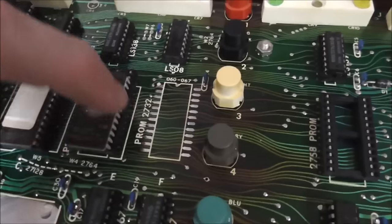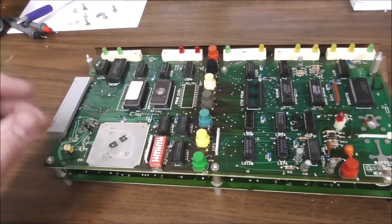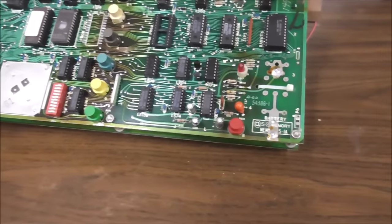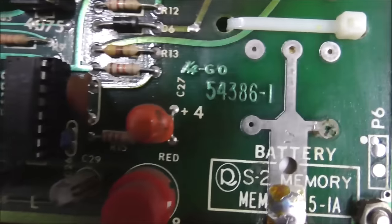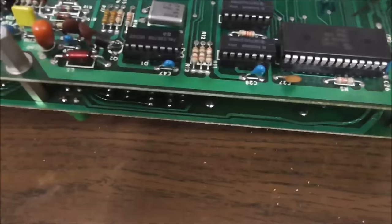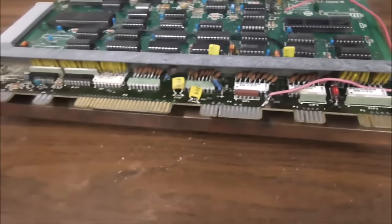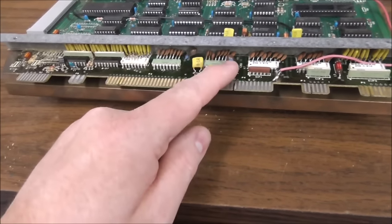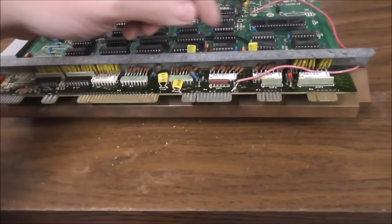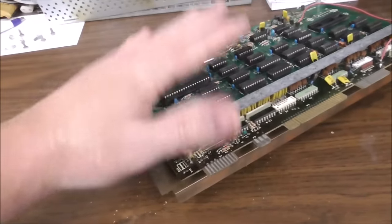You'll notice on the front too that there's a spot here for another PROM that's not populated, and there's an empty socket there too. They would design these boards to where they could do plenty of things, and then for a certain revision they may not need all of that. Just for completion's sake, this is 54386-1, the S2 memory board. And on this side it says S2 CPU 54370-1A. So that's what we're working with.